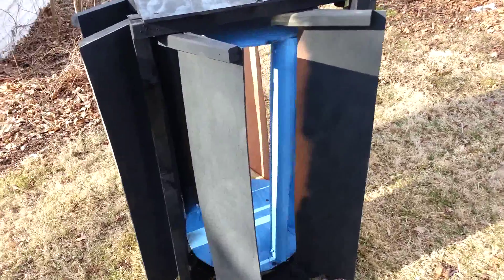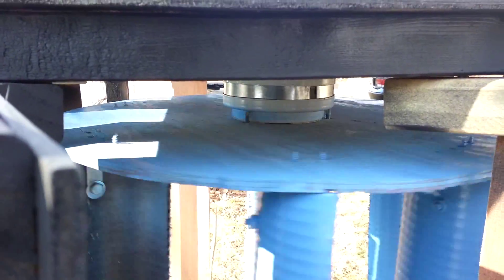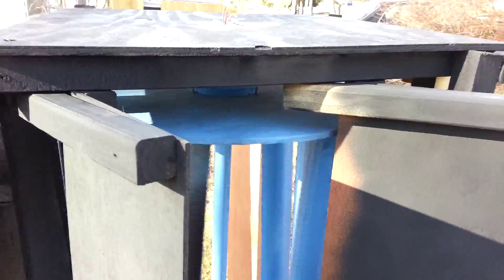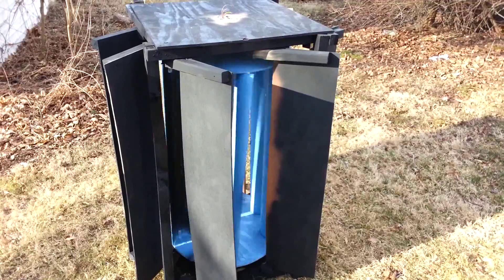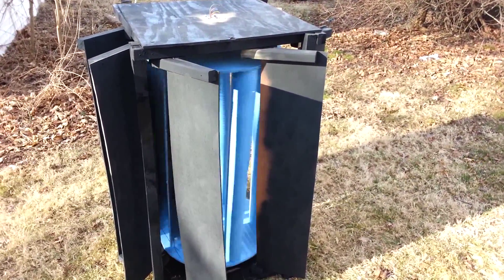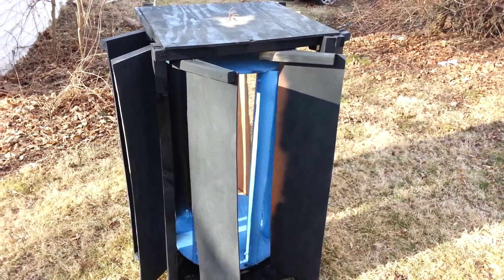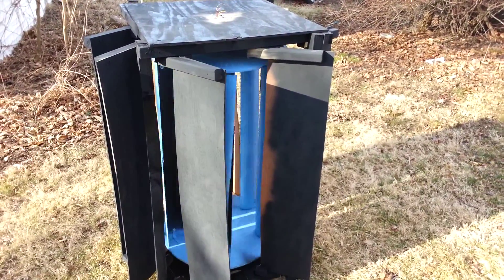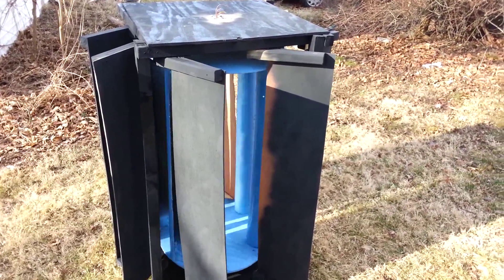I'll talk more about this later, but just getting a few tests in. There's a ceiling fan right there, but this is basically a Savonius wind turbine. We're getting about 8 mile an hour winds and 20 mile an hour gusts today, so she's moving — not as fast as I'd love, but again, version 1.0. She just started spinning. I heard a little noise so I'm going to get inside and do some tweaking and tighten a few things down.